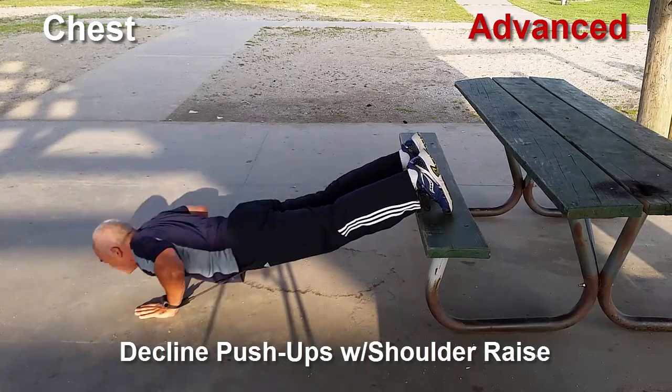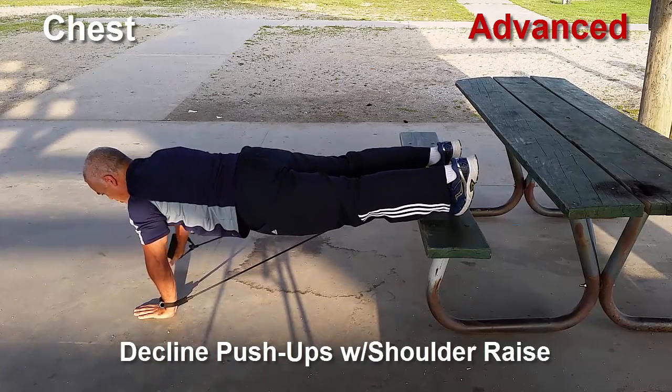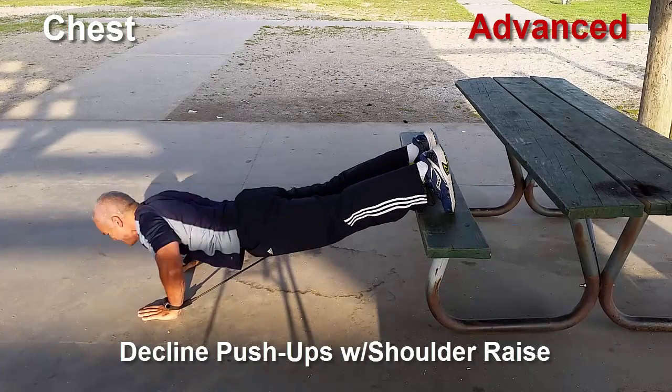Now I'm going to start adding a little plyometric movement just to add more intensity and power to the exercise.